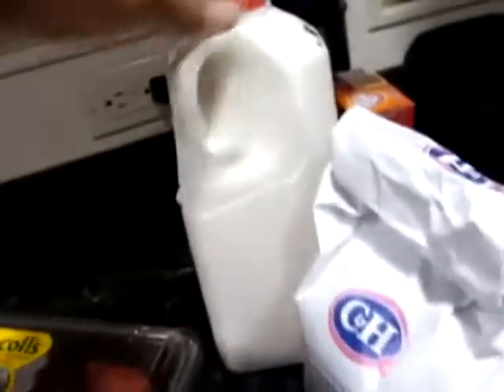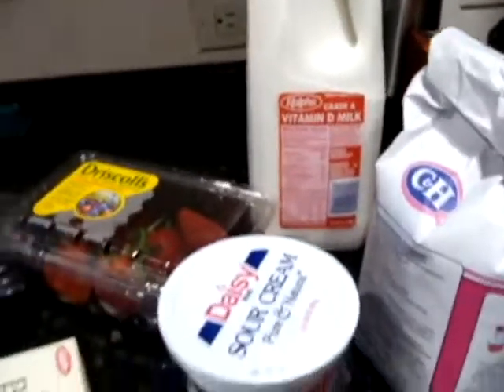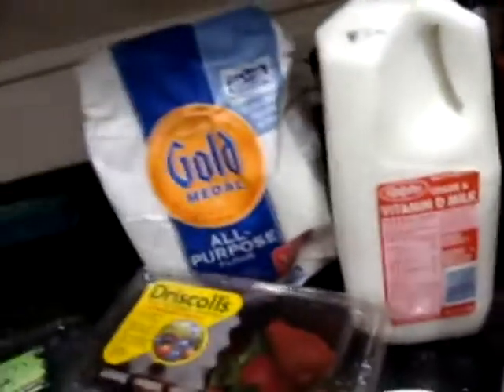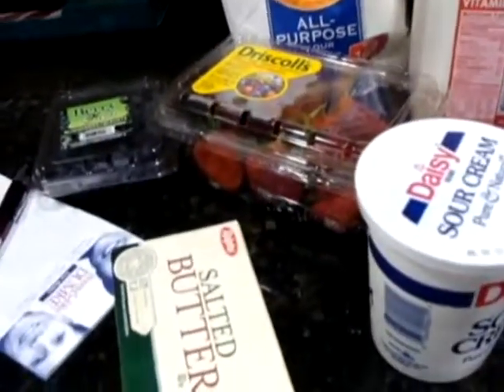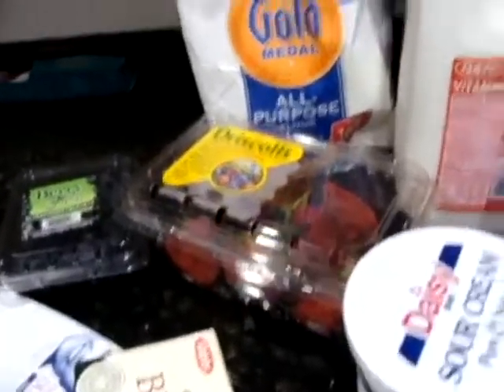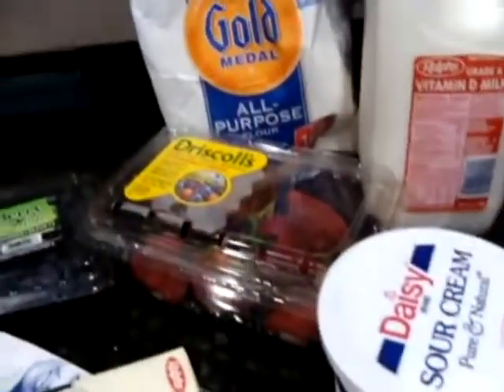It's pretty basic. Some of the key elements are whole milk, sour cream, sugar, flour, butter, baking powder, and baking soda. And basically that's it. There's a little bit of lemon zest, so I'll pull that in when it's ready.